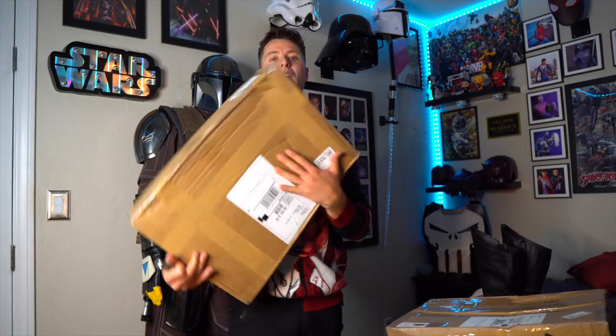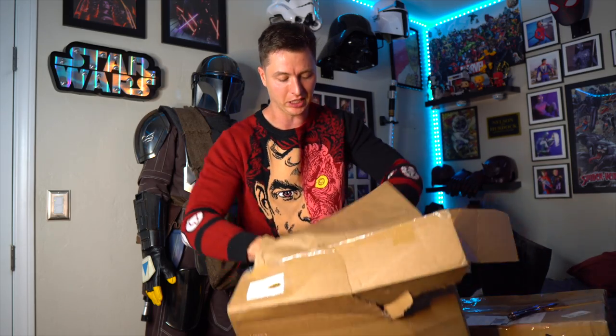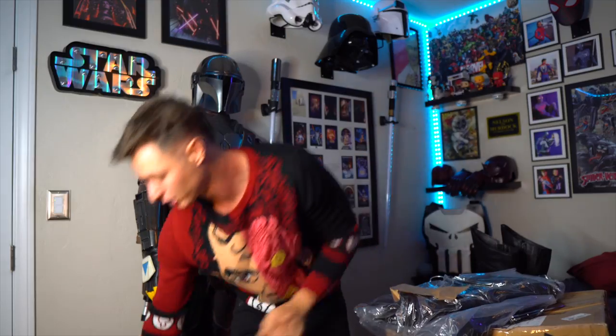Now that we've introduced the whole costume, let's open this bad boy up and see what's inside. So to start it off, we're going to open this one — it's a little bit heavier, so if I was to guess I would say it's probably the muscle suit. I'm freaking ready, let's go. Actually, this looks like it's a cape, so I was wrong.